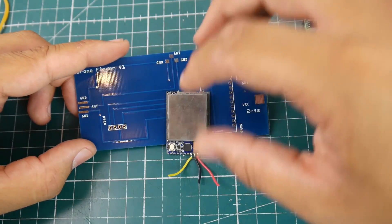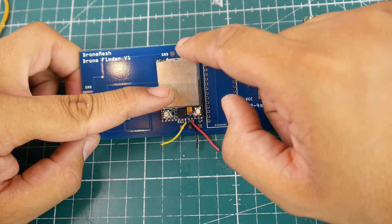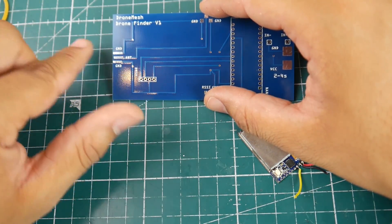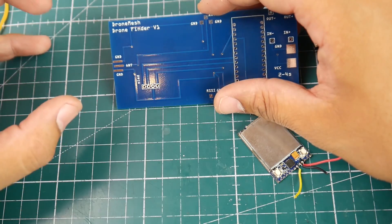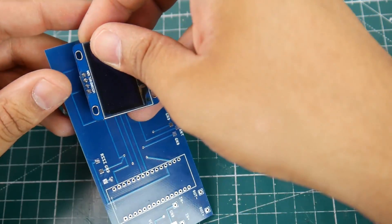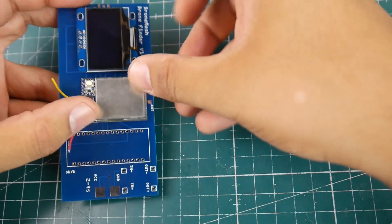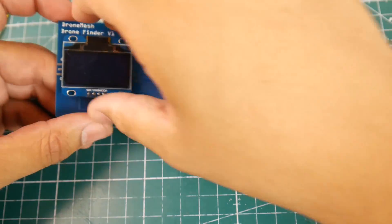You'd use double-sided tape just to hold the receiver into place, then route 5 volt, ground, and RSSI. Here's the antenna — it'll route all the way out here and we'll put some kind of SMA port to add a directional FPV antenna. So when you're pointing, you can figure it out. You'll also have an OLED screen right here which will give you the RSSI reading, and this is where you change the channels. It's a really nice basic setup — all under 30 bucks.